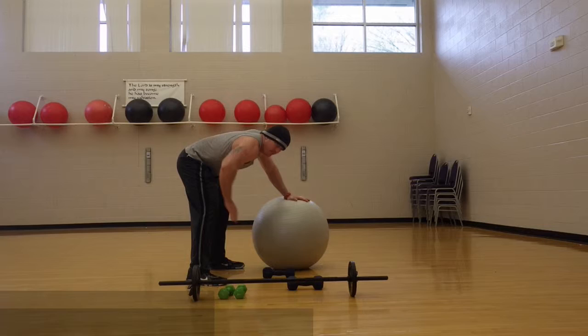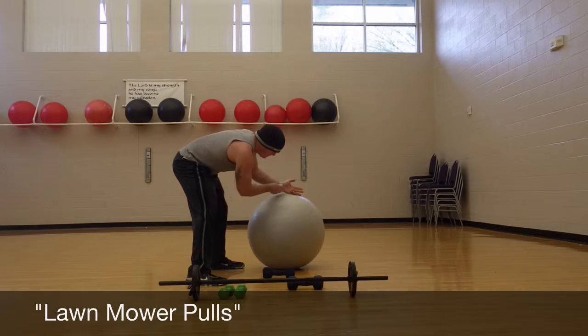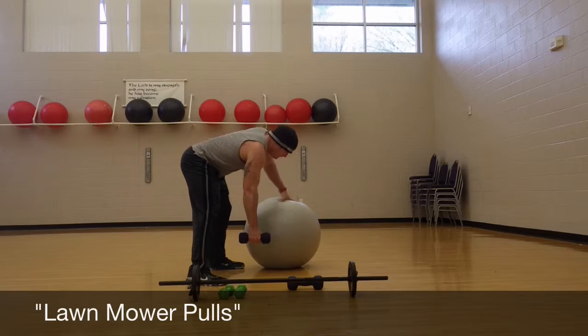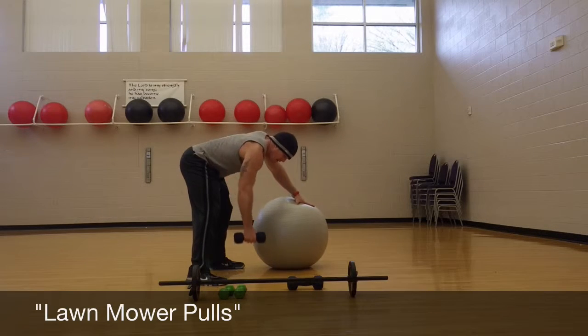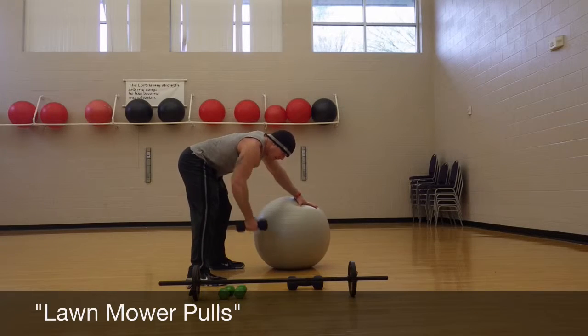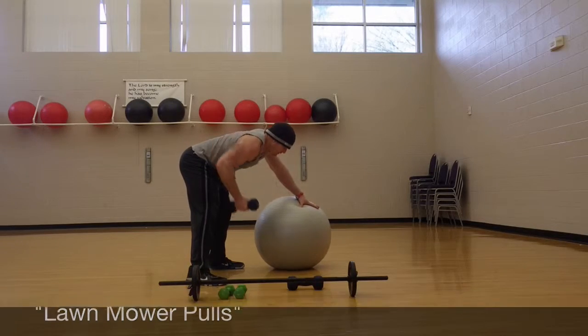The next exercise: if you don't have a bed or a bench or something real sturdy, you can even use a ball — this isn't the best choice, but it's better than nothing. Just pull it. Some people call these long row pulls. You can lean on anything to do this.